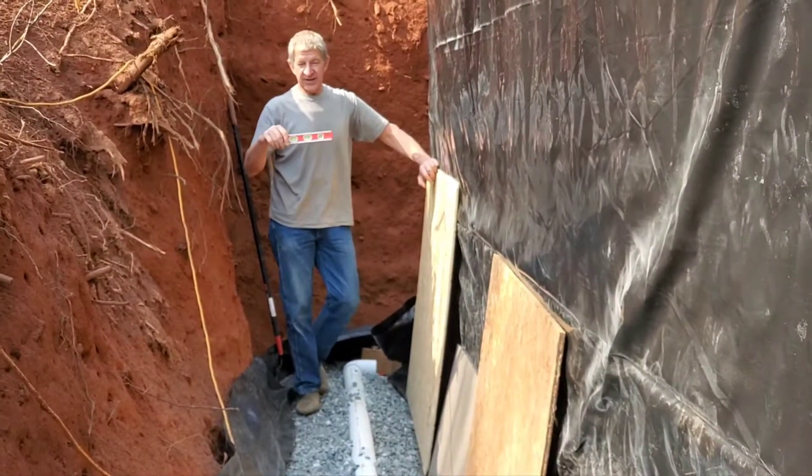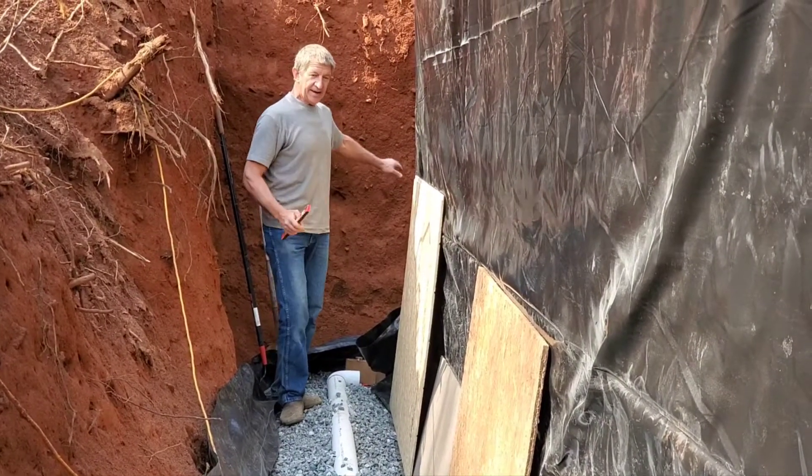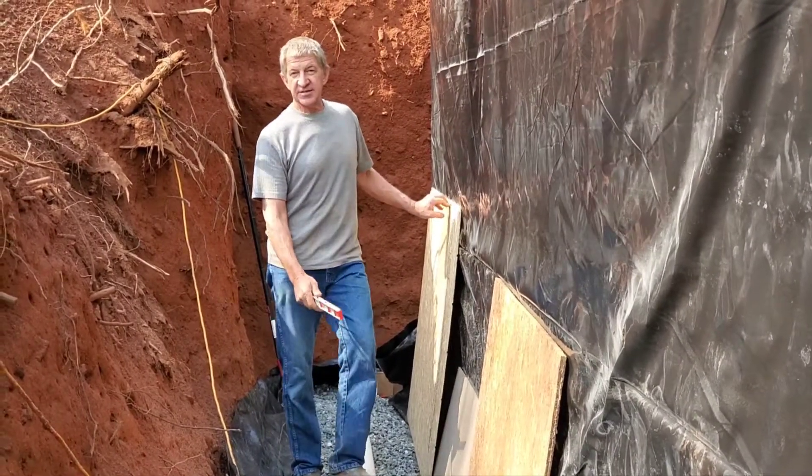Get a little plumber's level and you can make sure that the grade is right so the water's flowing downhill. I don't want water flowing uphill. Then we're going to put six inches of stone on top of this.